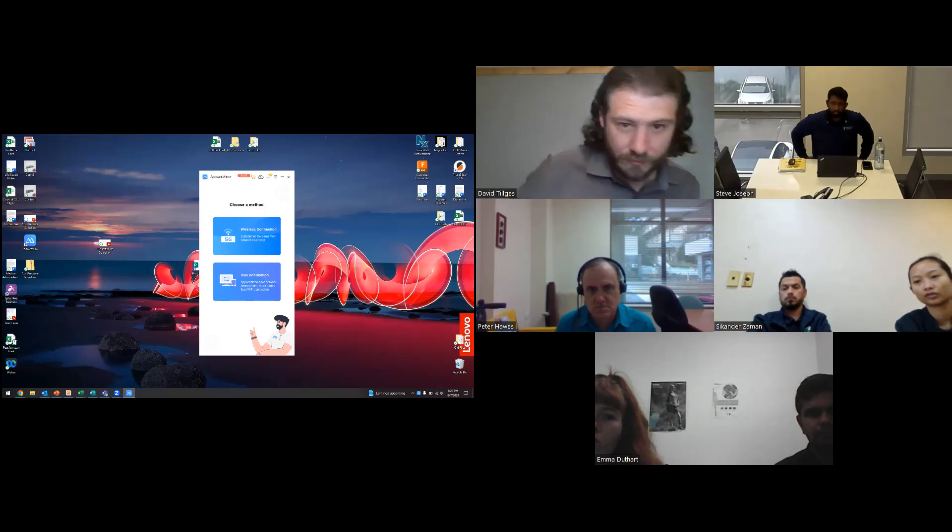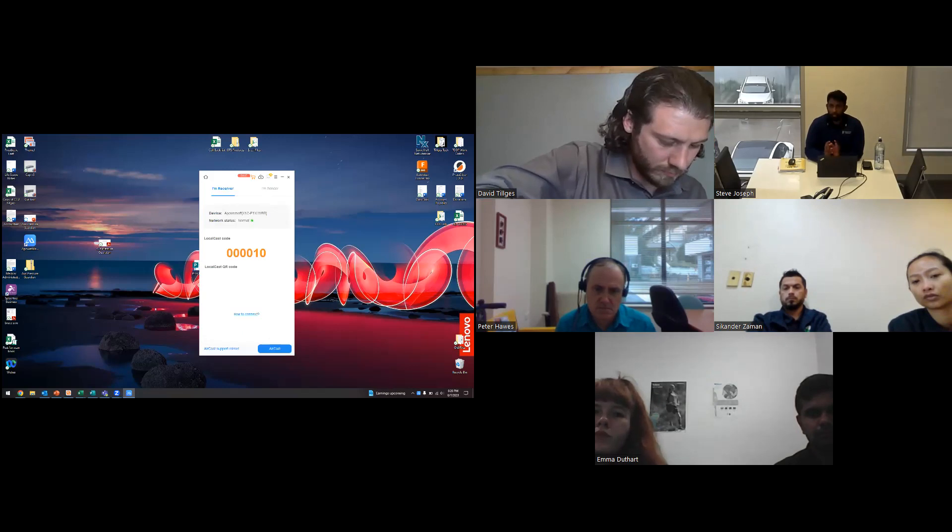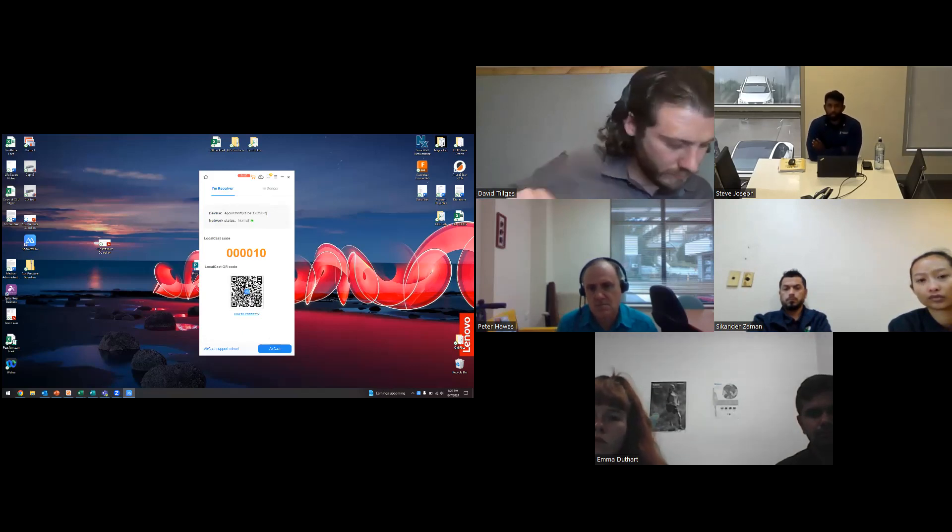While Dave is setting that up, if you have any questions just pop them in the chat and we'll address them as we continue with the webinar.